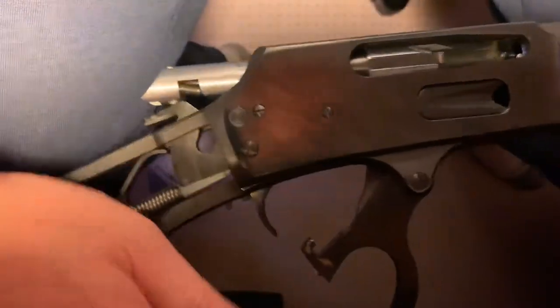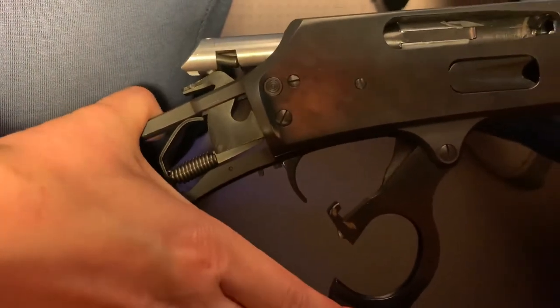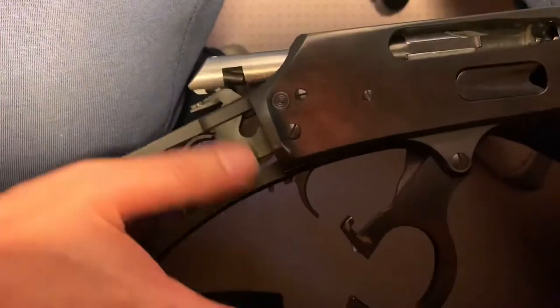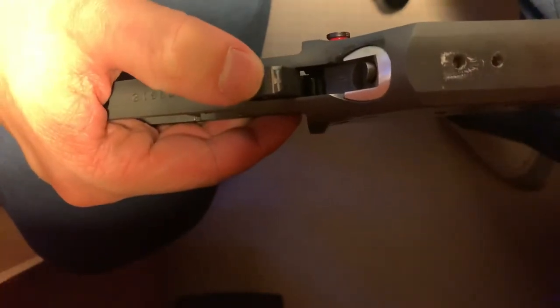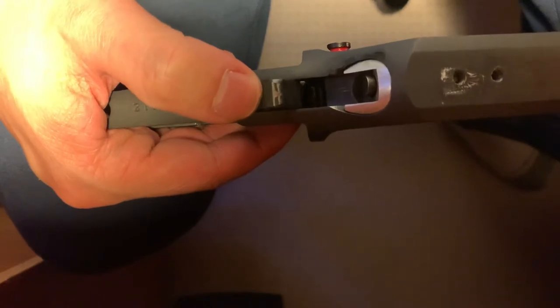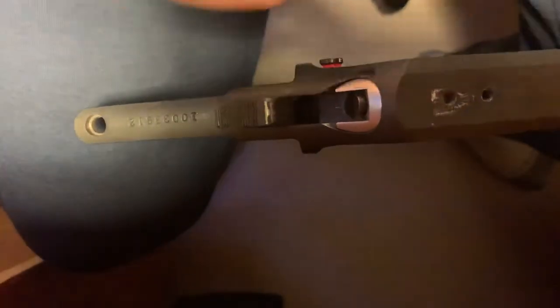It's already a lot better than it was in my original video if you go back and look. The second point of resistance on the rearward stroke of the lever is again the hammer riding on the underside of the bolt here. There's actually wear here on the top of the hammer. I put a drop of oil there just to see if it improves and it does. So now I'm considering maybe just putting a dab of grease up here so it'll kind of spread to the other side of the bolt.